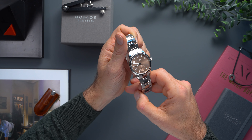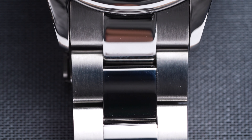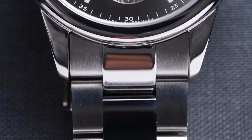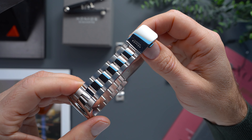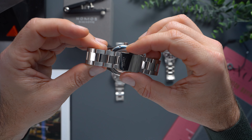To go with its sporty aesthetic, NOMOS outfitted the Club Sport 39 with a slim 3-link steel bracelet. It subtly tapers from 20mm at the lugs, finishing at a high-polished double pusher clasp that matches the centerlinks.